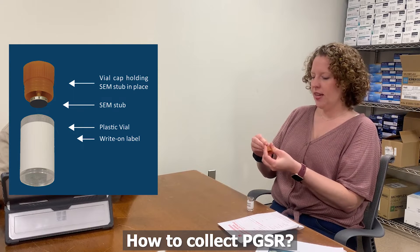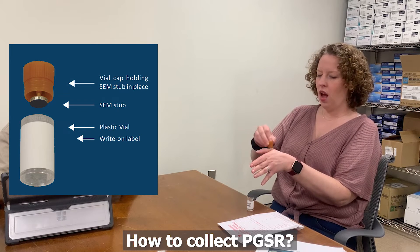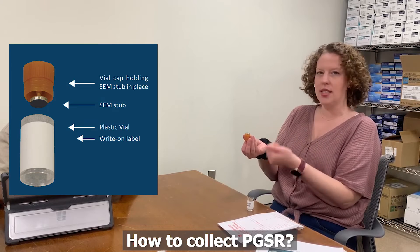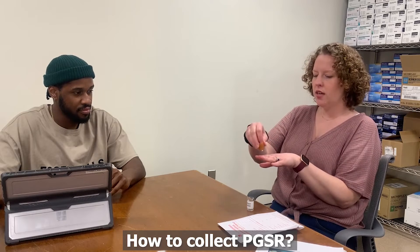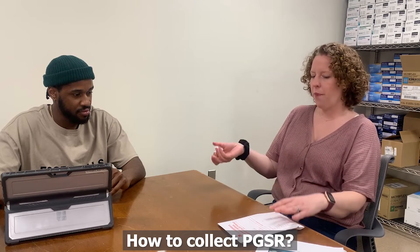And if it's in this container, we can just touch the hands of the potential shooter with the tape, and any debris on the hands will stick to that tape — whether it's hairs, fibers, or PGSR. So we stub their entire hand and then we'll put it back in that container and it's brought back to the lab for testing.